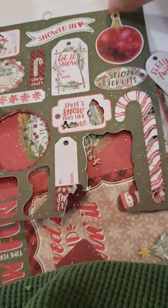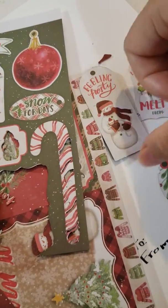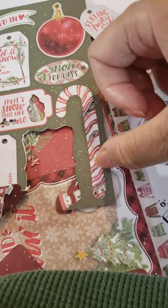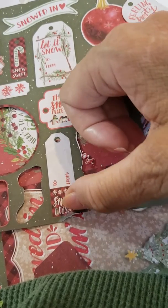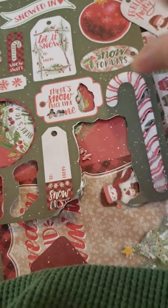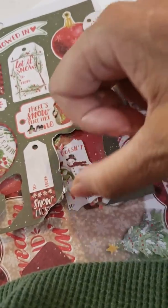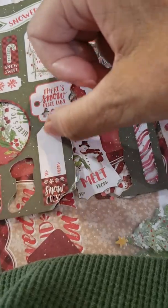I wanted to cut out these individually, and it did some of them — like it did this one and this one — but then it started trying to cut out each individual line, and then it started trying to cut out the words. And on this little tag here, it cut the inside of the tag instead of the entire tag.